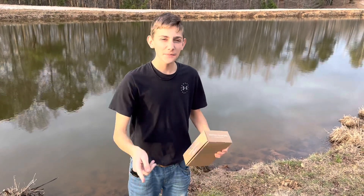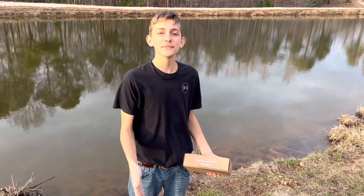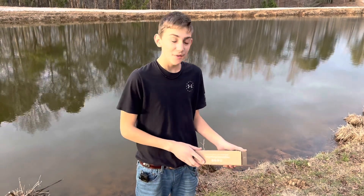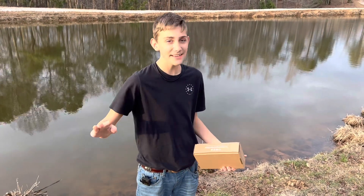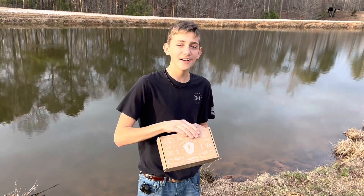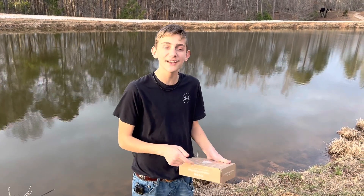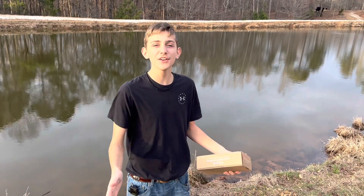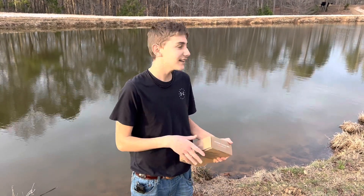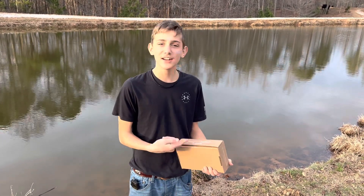Welcome back to the channel. We haven't been posting as much lately, but we're gonna be taking it easy and doing some fishing because it's never a bad time to go fishing. We got a mystery tackle box right here and we're gonna try to use as much as we can to catch as many fish as we can. It's about 40 degrees and we're in central Alabama — it's chilly, but we're hoping to catch some good ones.